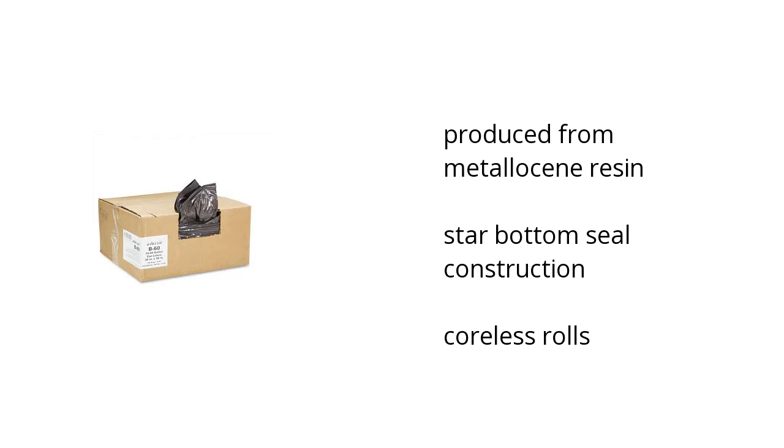It's produced from a metalocene resin, it features a star-bottom seal construction, and it includes cordless rolls. Want to get the best price? Click here.